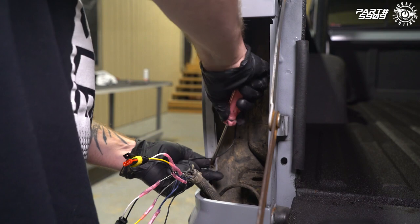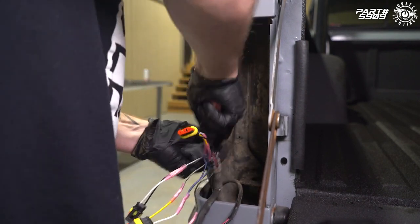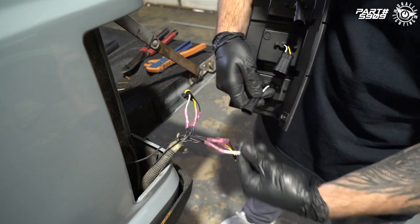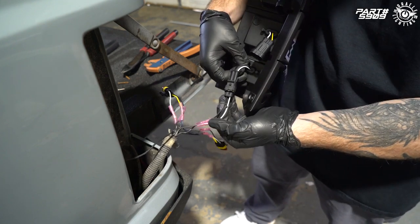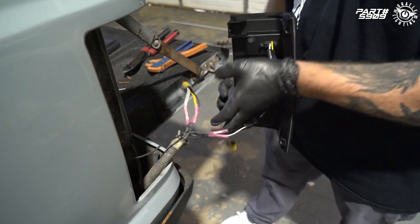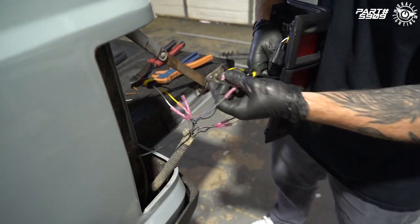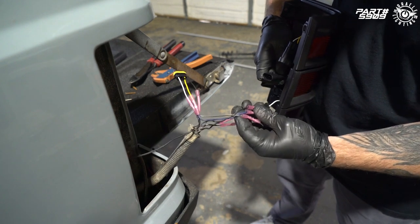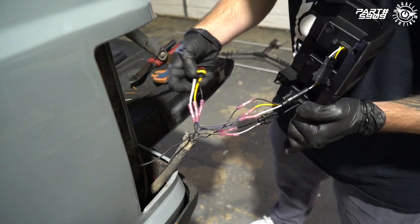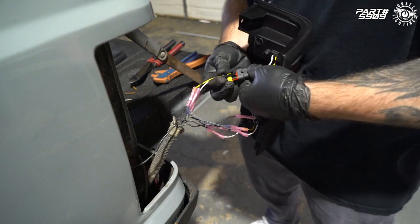We're going to use a flathead to remove the original speed clips, then add in our two new ones. We'll start plugging in our tail light, beginning with the reverse light, making sure the wires match on both sides. For the main plugs, make sure you're plugging in the right top and bottom — the connector with the four factory wires goes to the middle plug, and the connector with five wires goes into the top connector.